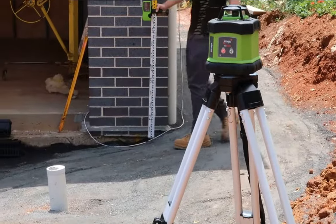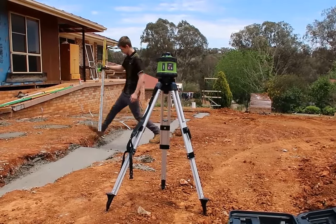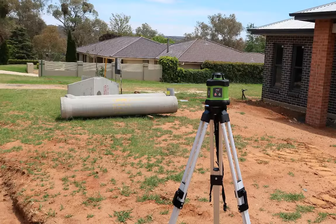The entry-level rotary laser category has just been revolutionized. From IMEX, the laser-level specialist synonymous with quality and accuracy, comes the all-new E60 — a highly affordable rotary laser with the same IMEX DNA that you've come to expect.